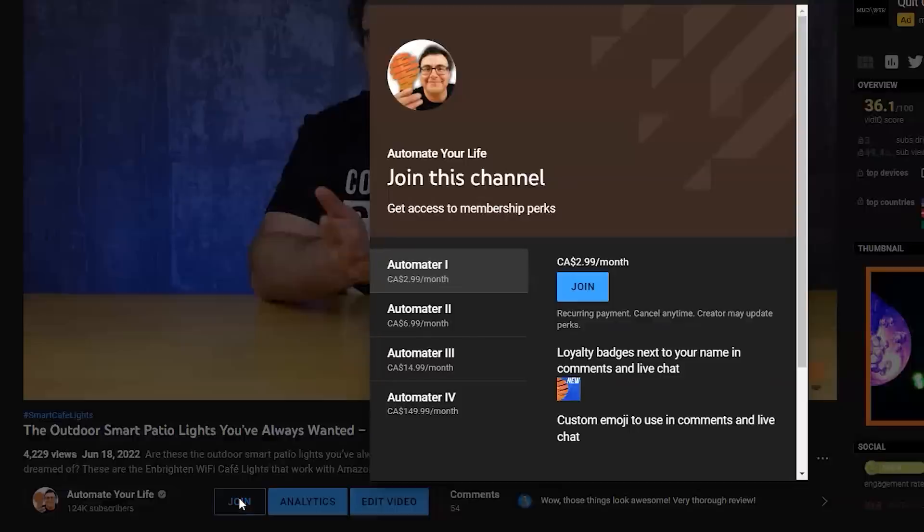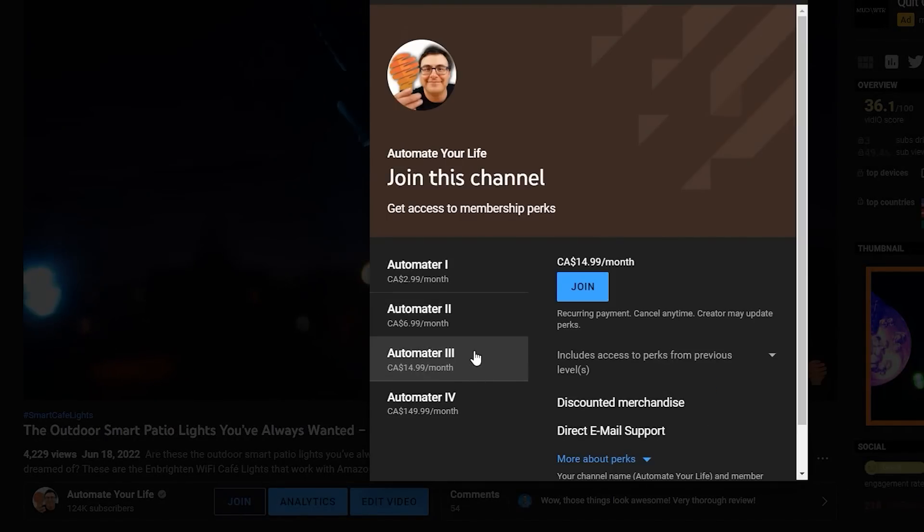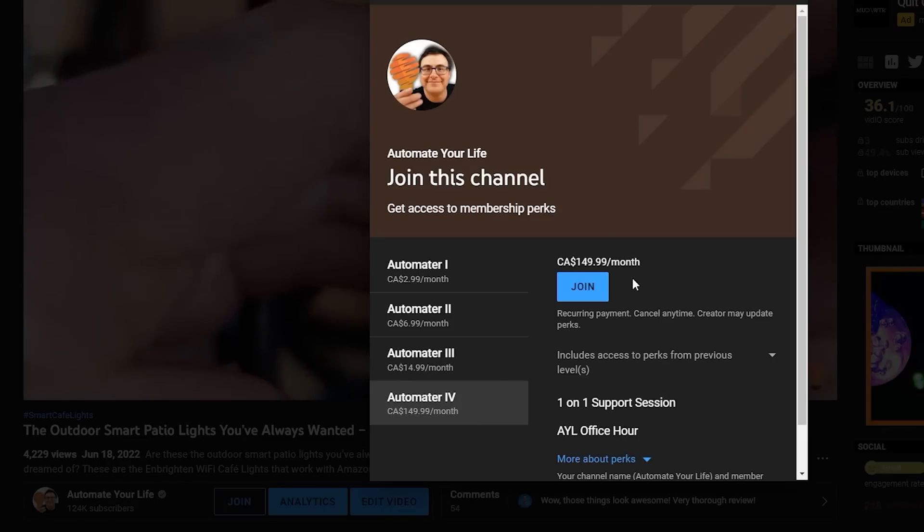Home Assistant crazies, fire away. I am so lucky to have the channel members that I have here on Automate Your Life. You have to be subscribed to the channel, and then you will get a Join button beside it. Members today get many perks because they support me as a creator and support Automate Your Life as a whole. Thank you to our members who watched this video just a few days ago.